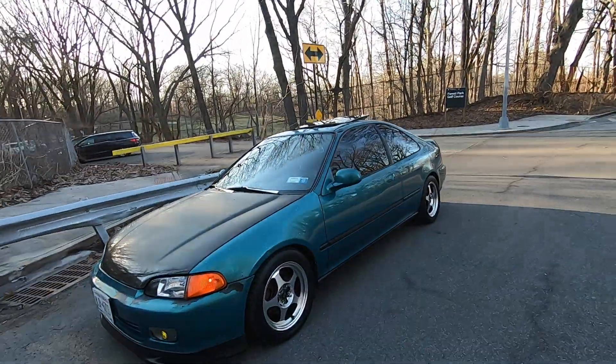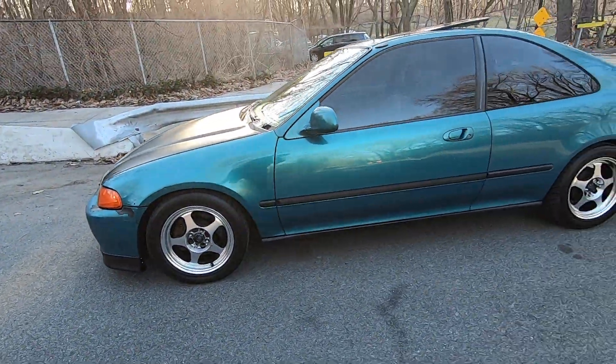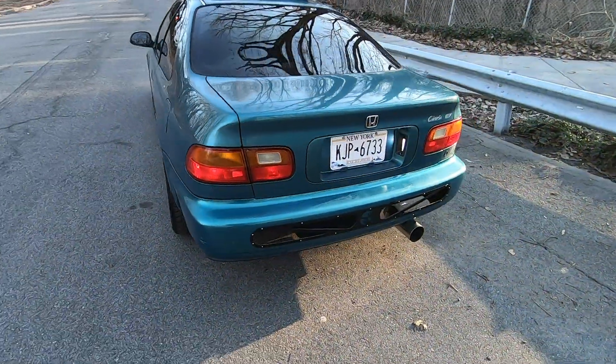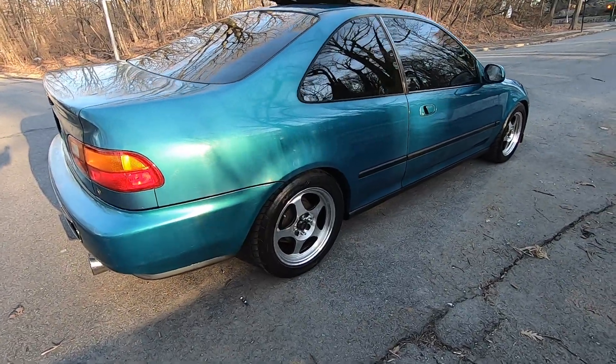I finally got the EG washed. You guys saw the rims earlier but now they're nice and clean. The car is looking fire, man — I raised it up a little bit and I think it's got a nice stance to it. Let me give y'all a walk-around real quick. Comment below and tell me what you think about the aluminum look and how I lifted the car up.